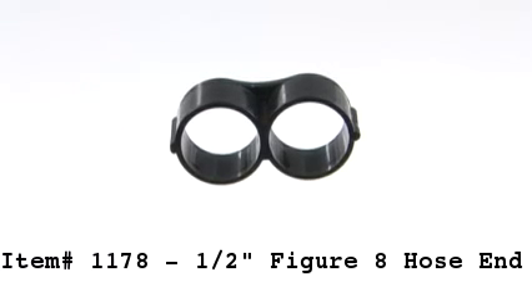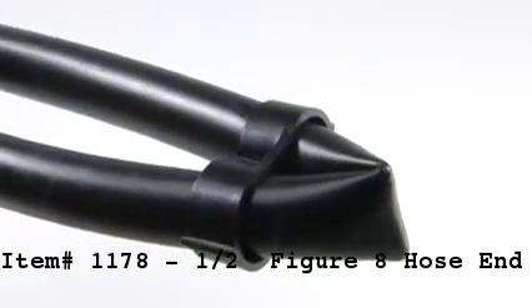Item number 1178, the half inch figure eight hose end. This fitting is both economical and reusable. This hose end works by kinking a run of half inch tubing, which blocks the flow of water.